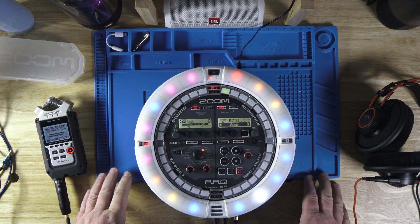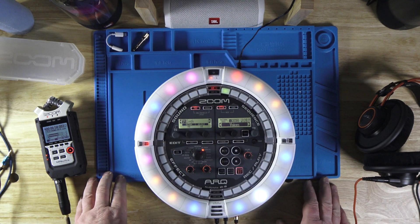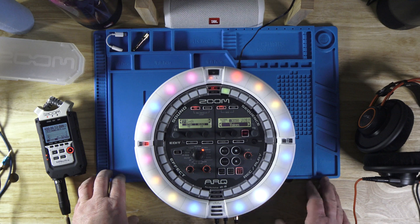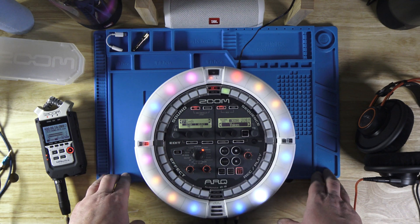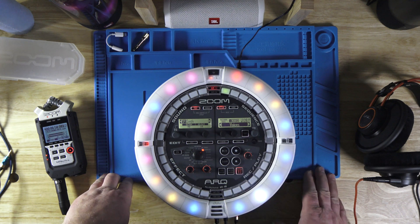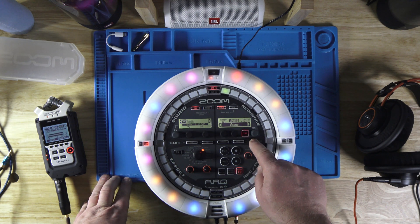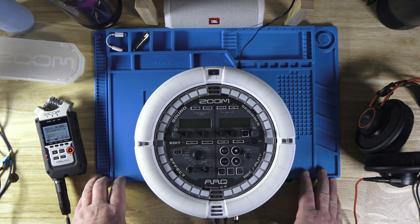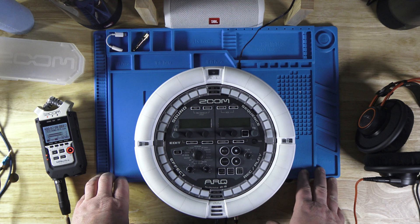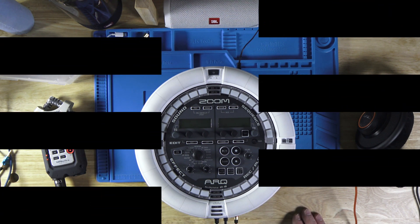I will make a few more videos on how to use this thing and what it does. Just subscribe and look at the playlist of this device on my channel and you will find out more. If you want to turn this off, you push and hold the power button and it turns off and goes to sleep. Thank you guys for watching — I hope this video was fast and helpful for you.